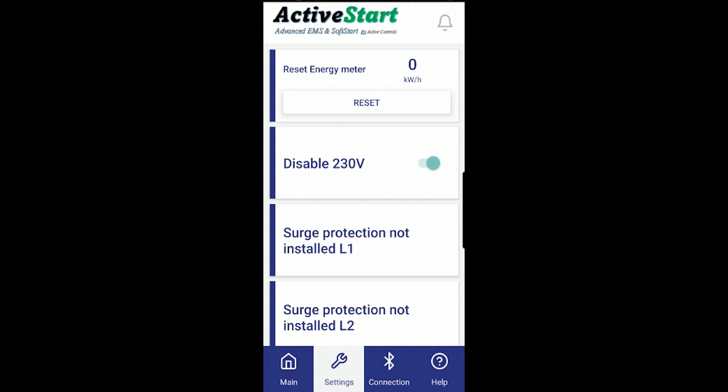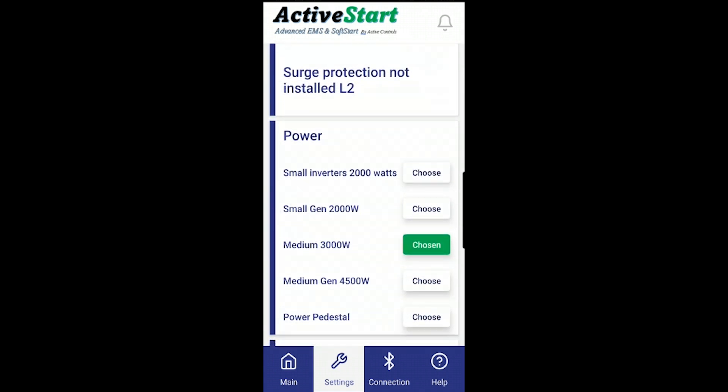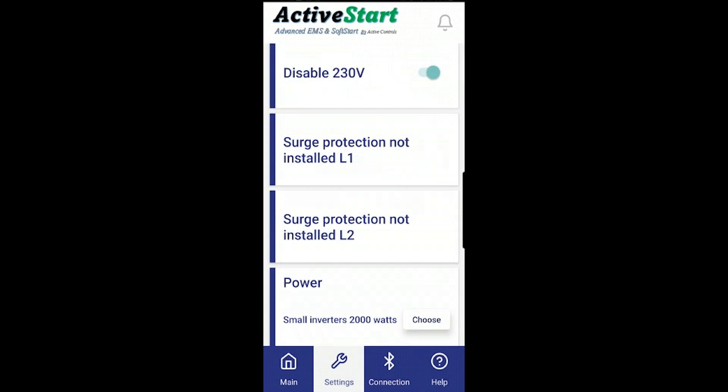We also have surge protection settings and the familiar power settings in the app. If surge protection is not installed, the app will display 'surge protection not installed.' We have a jumper inside the units that we remove for units ordered with surge protection. If in the future you decide you want surge protection, just contact us and we'll send you the kit to add the module to your unit. This also applies if your surge module gets damaged — contact us for a replacement. Surge modules are designed to get blown, so the module itself is not free, but if something else fails on the board during the warranty period we will replace the whole product.